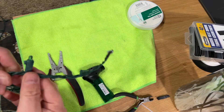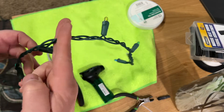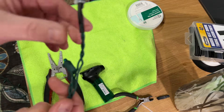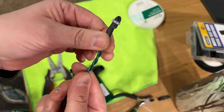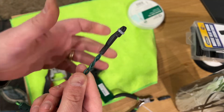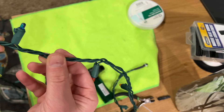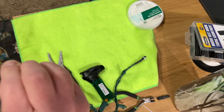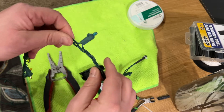Now I want to show you the method where you can cut the string in between any set of lights, not just where there are only two wires. Again, the easiest thing to do is cut at the two-wire section, terminate the wires, and you're done. But if you want to cut anywhere where there are three wires, it's a little more involved of a process.